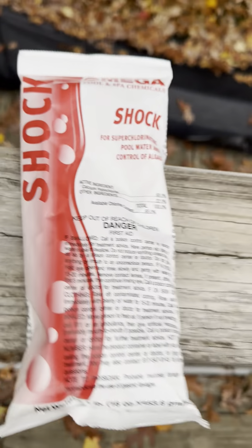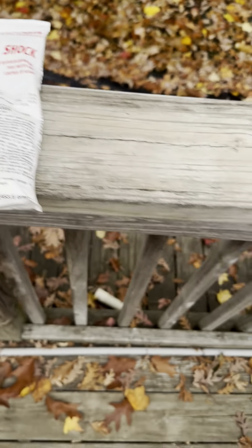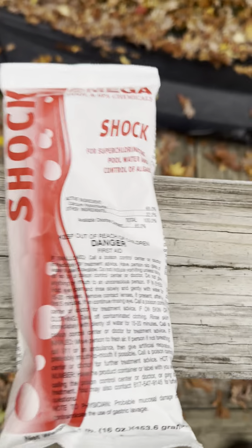Dumping it into the skimmer means it goes through the pump and into the filter. Some people broadcast it directly in the pool, but I recommend using the skimmer because it does less harm to the liner. This stuff can really bleach pool liners.